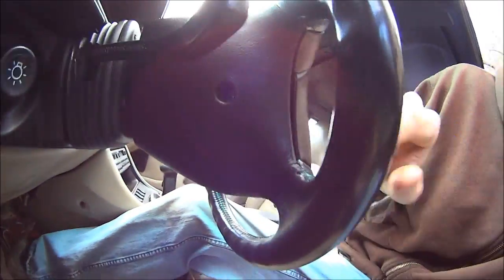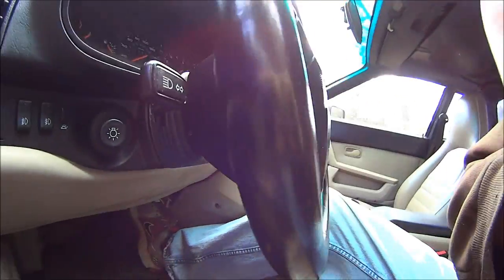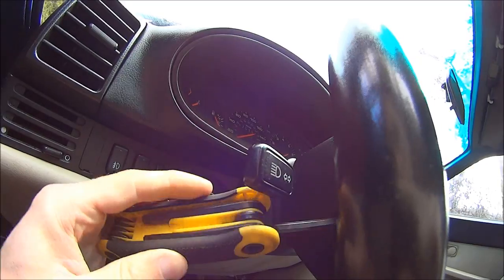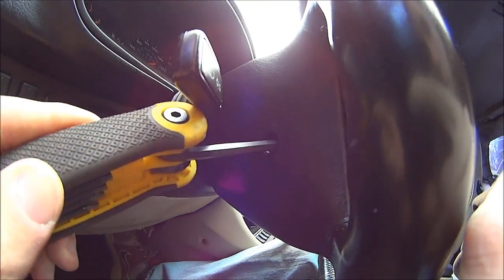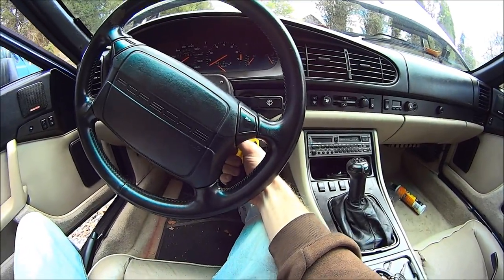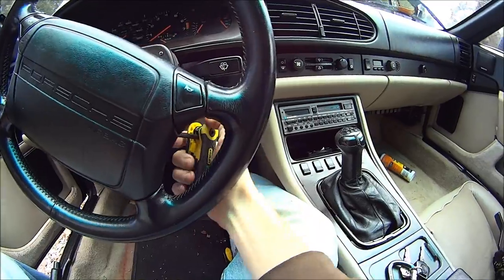Then there are two T30 Torx bolts holding in the airbag, and you just take those out. You might have to turn the steering wheel a little bit to clear the switches, and then you can fit your tool in there.